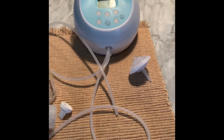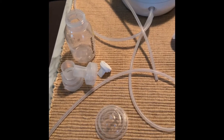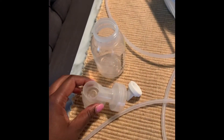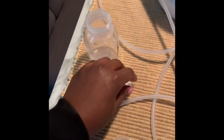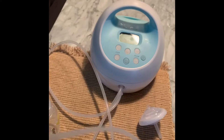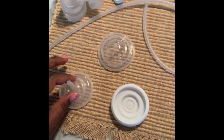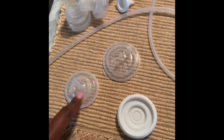Hi guys, welcome to my channel. So here's everything you need: this is the Medela flange, this is a valve, this is your bottle, this is your Spectra pump and tubing, and this is the end of the tubing. This is a deconstructed backflow valve — this piece, this piece, and this piece becomes this piece.